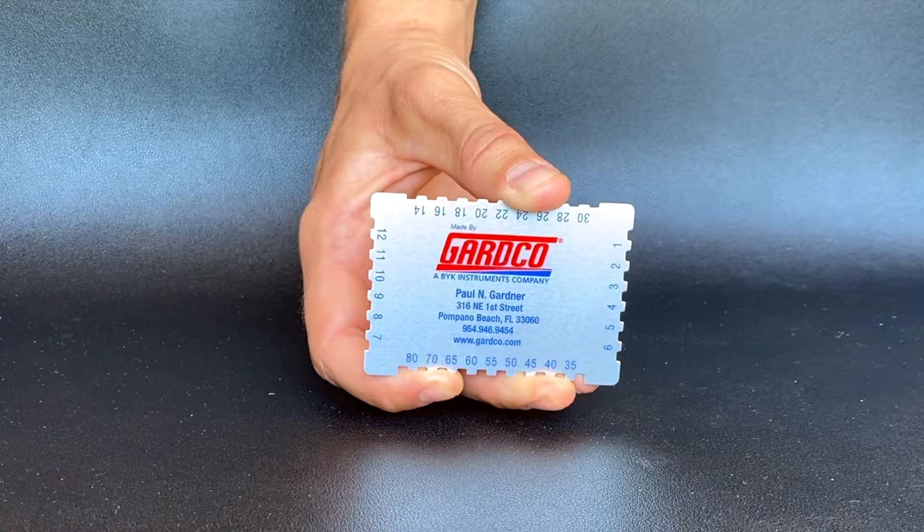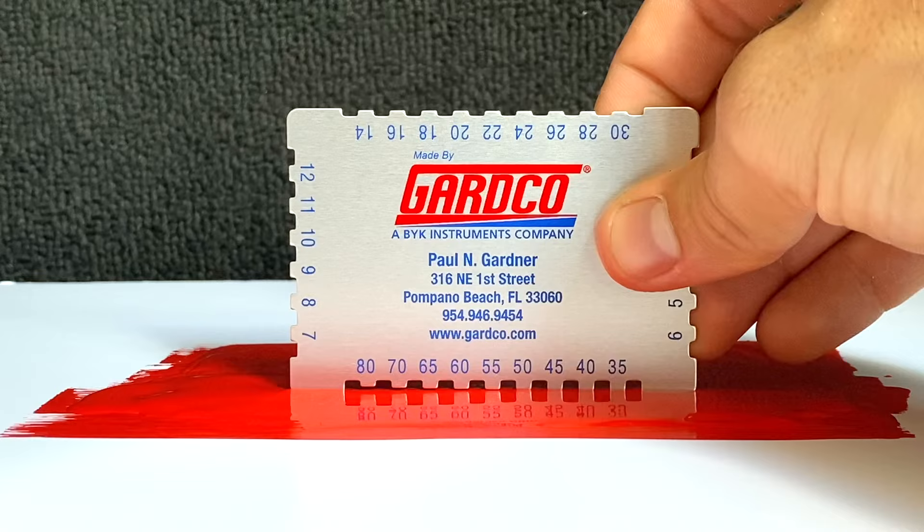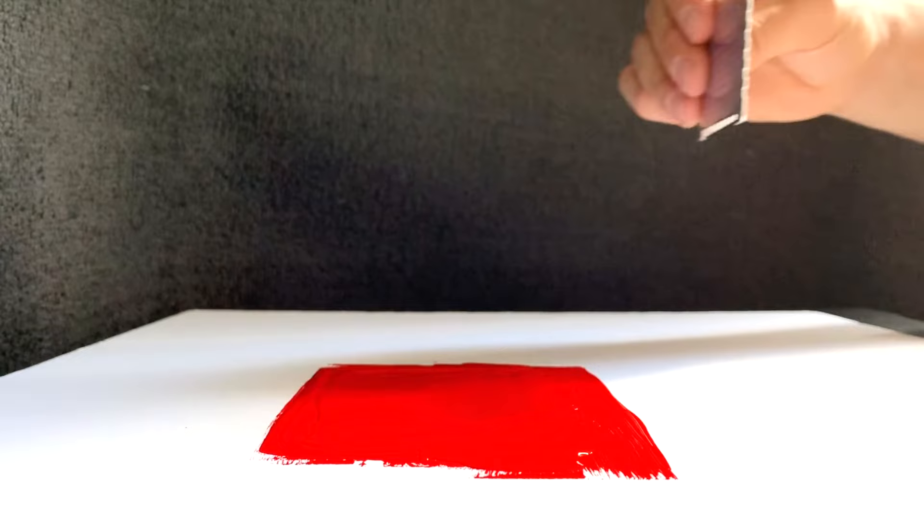Begin use by peeling off the protective plastic if still on the gauge. Place the gauge onto the freshly coated substrate until it has made full contact.